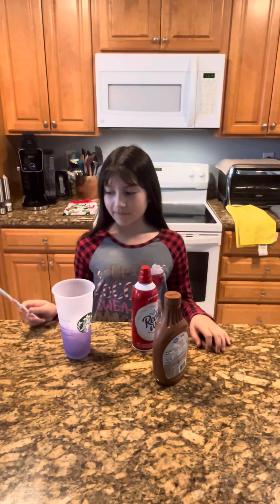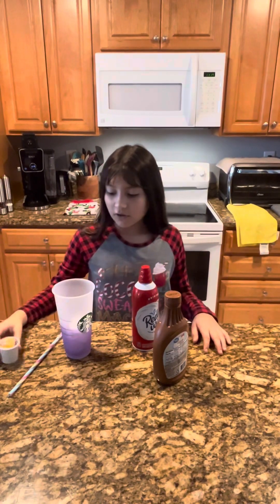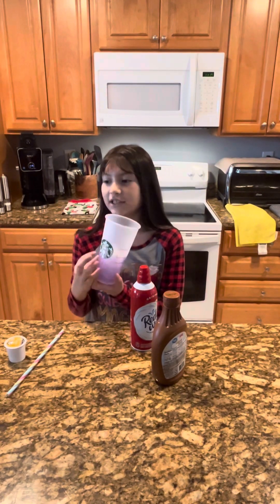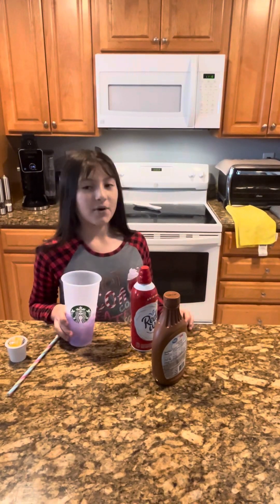Good morning, love pets and friends! Today we're gonna be making a different coffee — we're gonna be doing the caramel Starbucks coffee. I already put the ice in the cup. We have these Starbucks cups that change color and we use them a lot. Now we just need the milk.